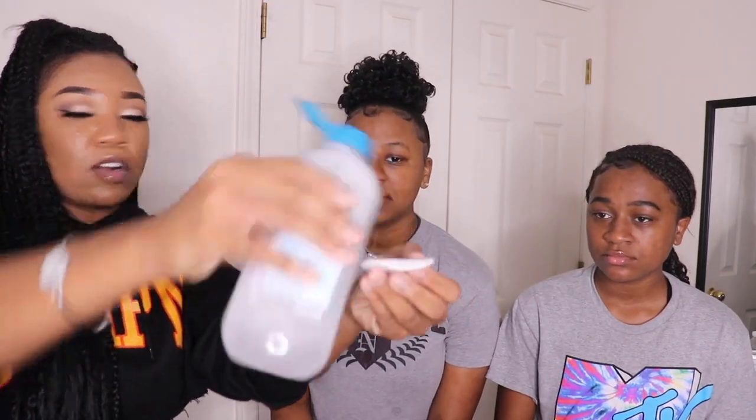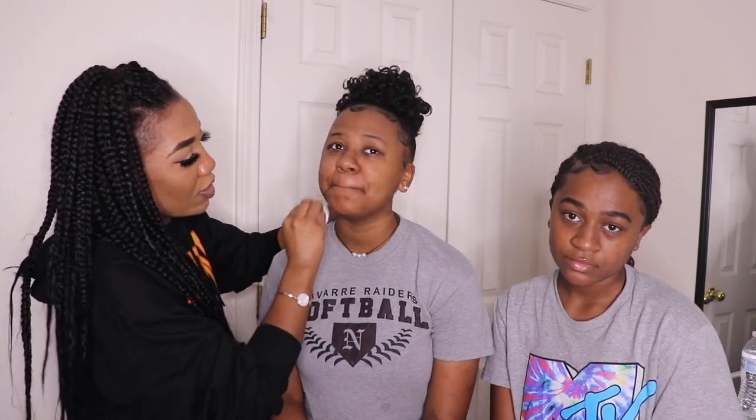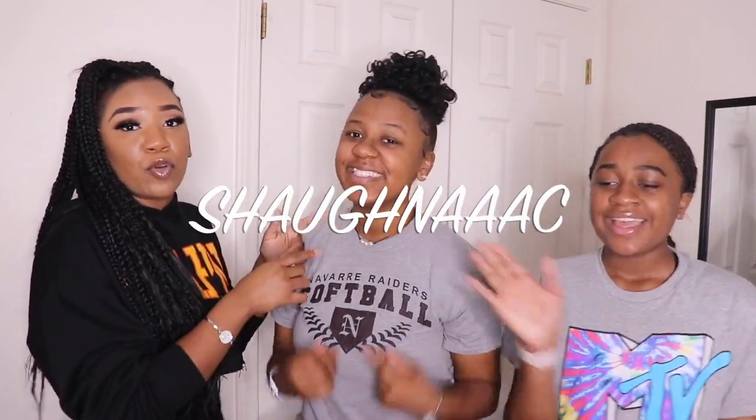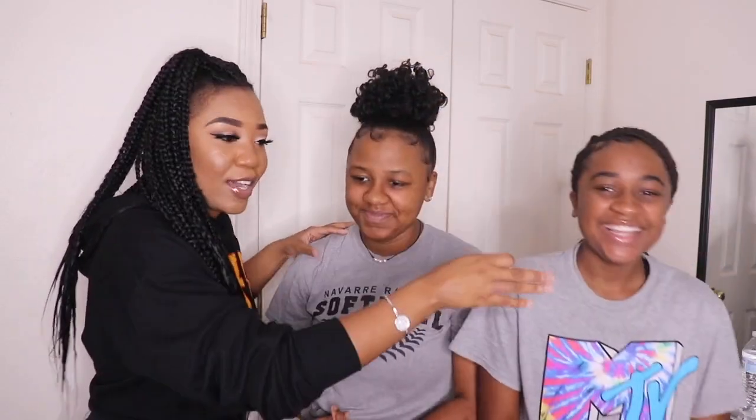Now we're gonna use the makeup remover. Saneya will clean that up later. So we're gonna wipe the mustache again to make sure there's no residue — or what would people call this? Fungus? I'm playing. Make sure to follow her on my social medias. Instagram is Shaughna C — S-H-A-U-G-H-N-A-A-C. That's a long name, so is my YouTube. I'll put it right here on the screen. My YouTube is the same thing as my Instagram. Make sure you follow her real quick. Now let's get back to this. I just wiped the stash now, so now we're fully looking like a grown man.